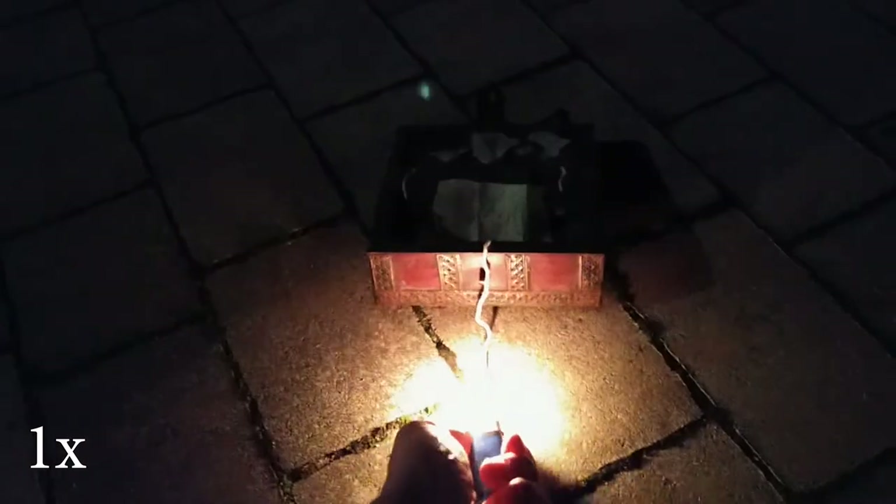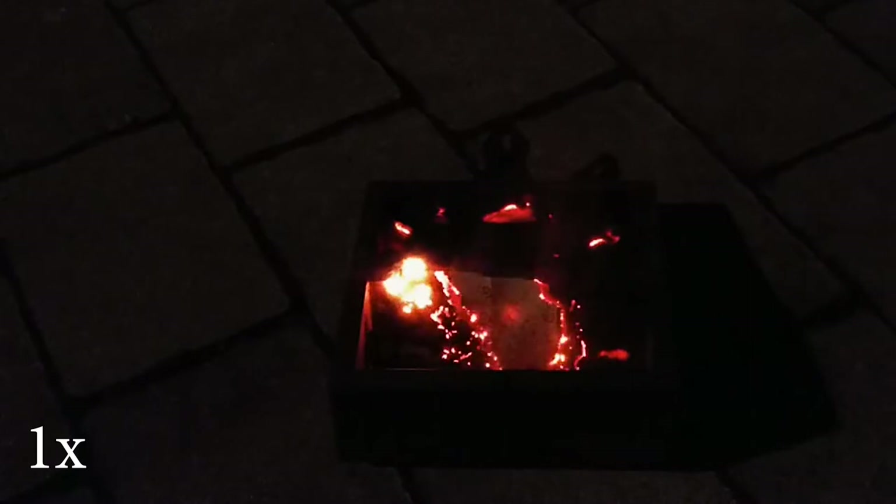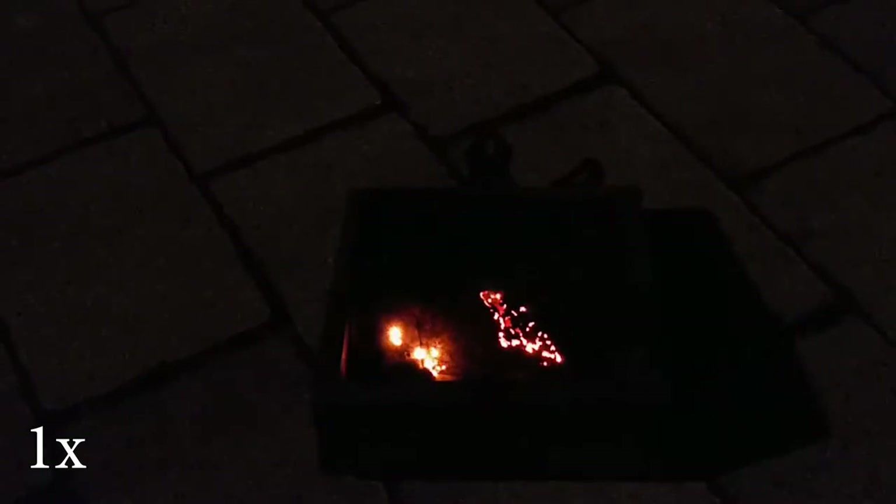Apologies for the poor image quality, but fire is notoriously difficult to film. Also, it was dark outside. As for this phylactery, I don't know whether my players watch my videos — because otherwise, I could tell you that it was all a ruse and the real one was hidden directly in the video.